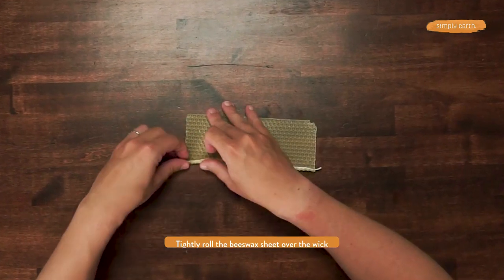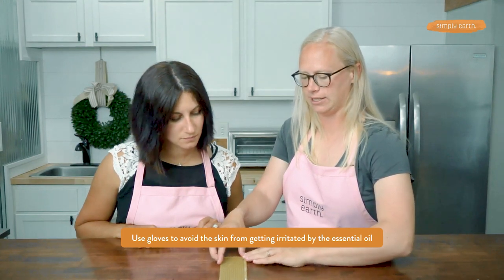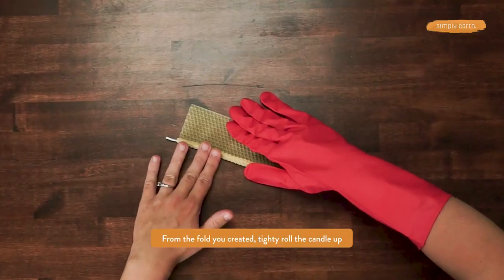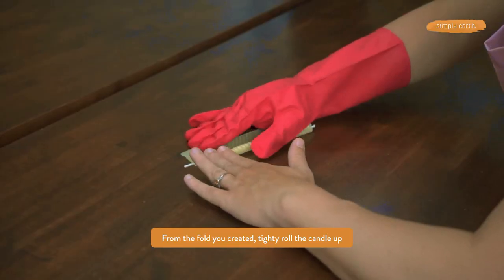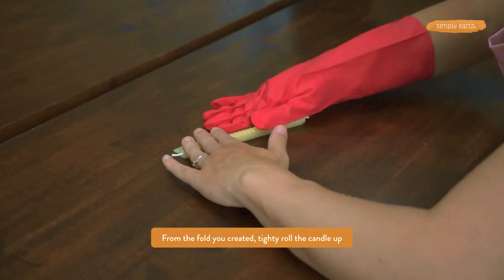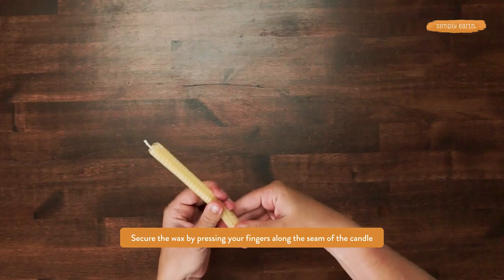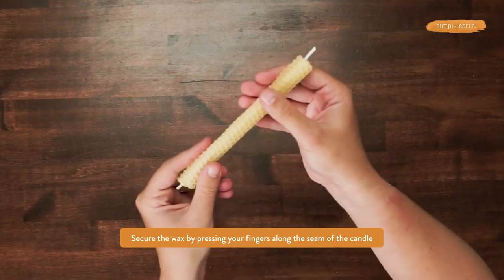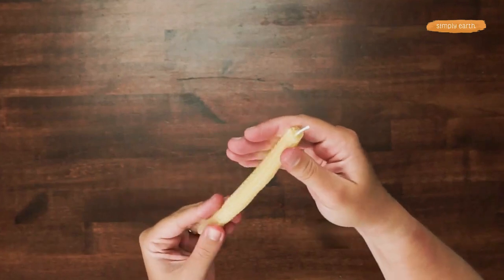This is where I recommend putting on gloves, because essential oils are irritating to the skin, and when they come into contact with the oil on the wax, it can be irritating. I'll use my gloved hand to touch the wax, and then with this hand I will roll it as evenly as possible. You want to make sure you're rolling it tightly. If you live in a cold climate, you may want to warm up the wax with your hands or a blow dryer beforehand so that it's malleable. I'm using the heat from my hands to seal the beeswax sheet to itself.